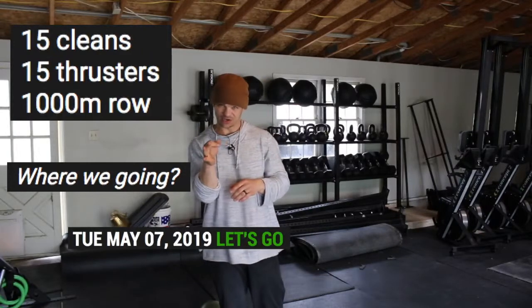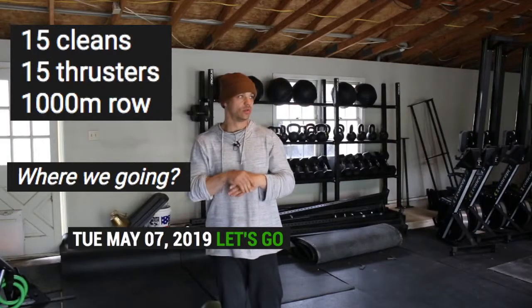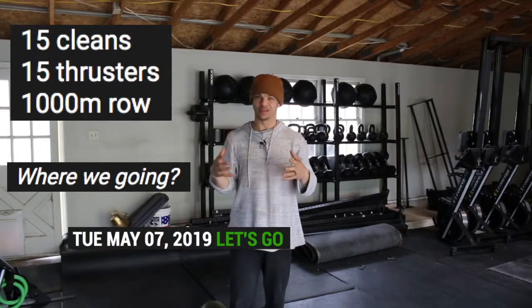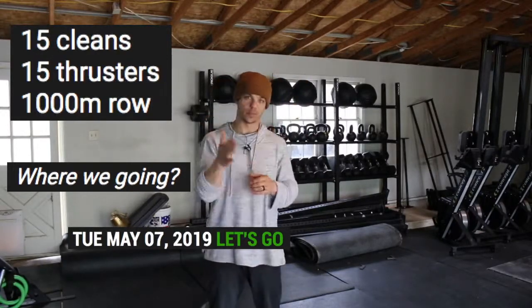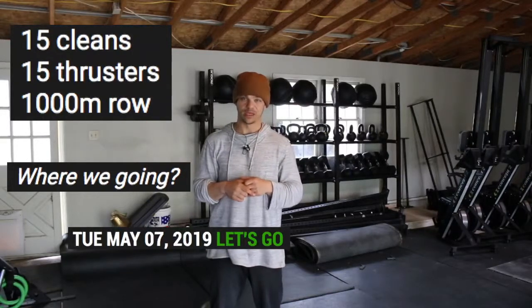I think we said that our substitute for a 1,000 meter row would be probably like eight minutes of burpees or something — yeah, burpees instead of the row. If you have any questions, drop them below. Panda Performance Training in the Wattify app — go ahead and log your results.